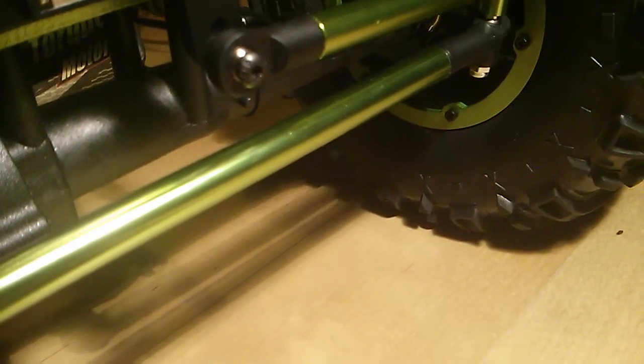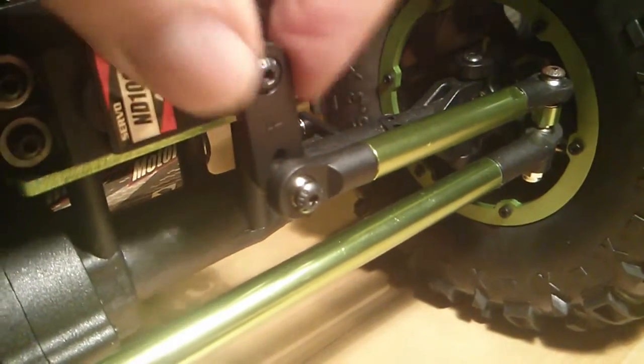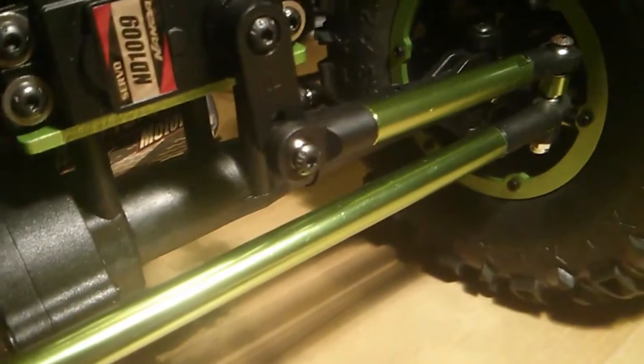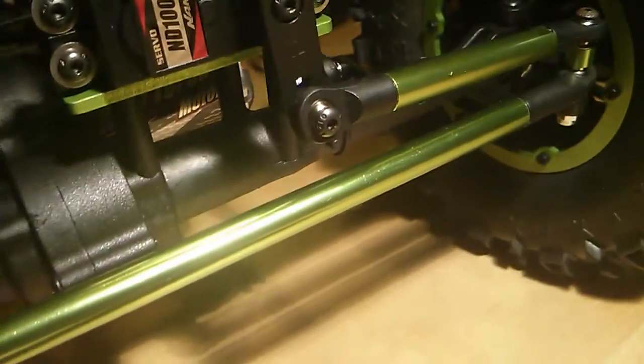So if you pull force here, you can already see it is twisting a bit. And I cannot imagine that this is really putting the force of the servo directly onto the steering — I think there is a loss. It is just not needed, in my opinion.